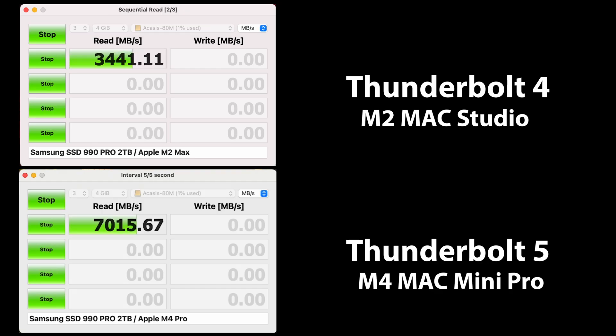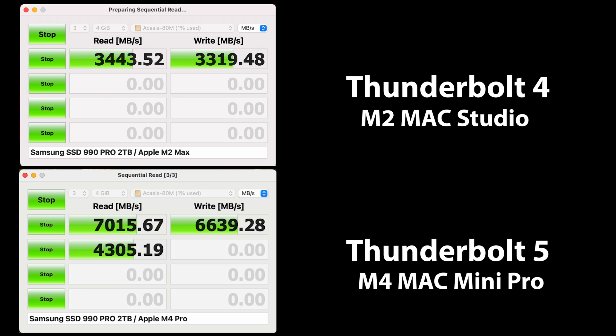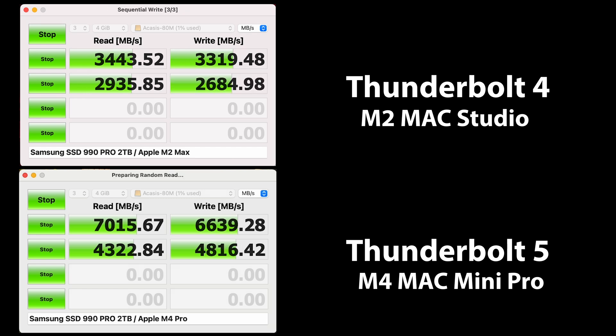Looking at the results of Amorphous Disk Mark, we see the same trend — maximum Thunderbolt 4 performance and, more importantly, taking full advantage of the extra bandwidth of Thunderbolt 5. Even if you don't have a computer that supports Thunderbolt 5, it still makes a great purchase, providing maximum performance for your current hardware and allowing you to take advantage of the Thunderbolt 5 controller when you upgrade.